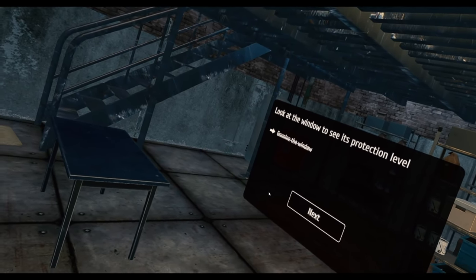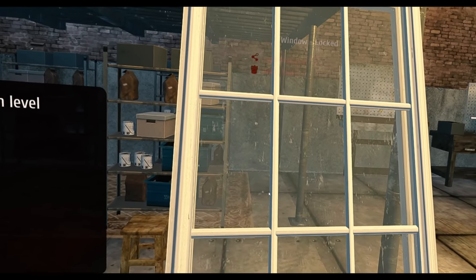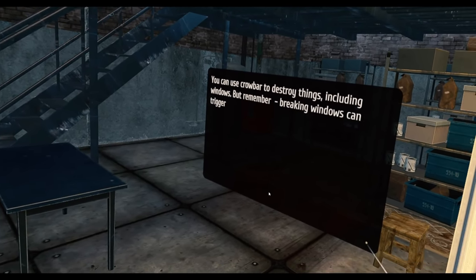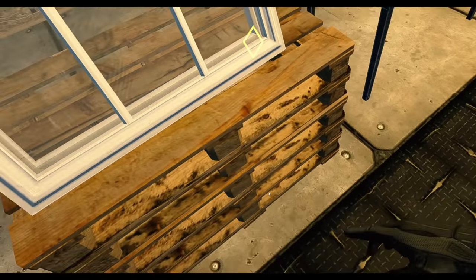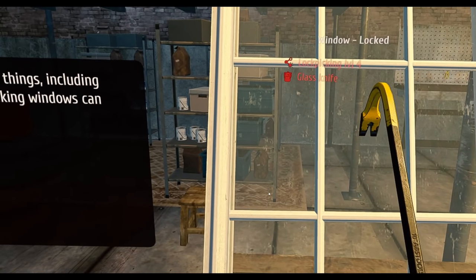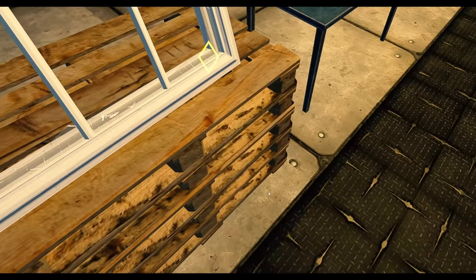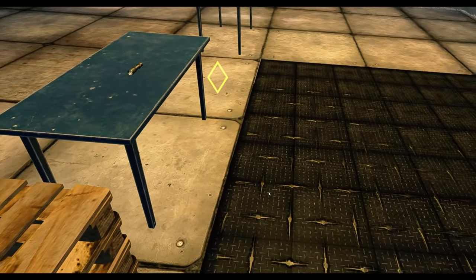Look at the window to see its protection level. Examine the window — lock picking level four, glass knife. You can use a crowbar to destroy things including windows, but remember breaking windows can trigger alarms in rich houses. Use a crowbar to break the window. Oh I'm hooked — perfect! We've committed a crime already.